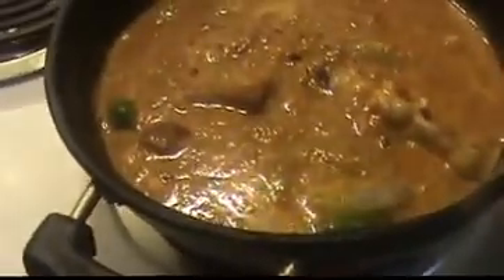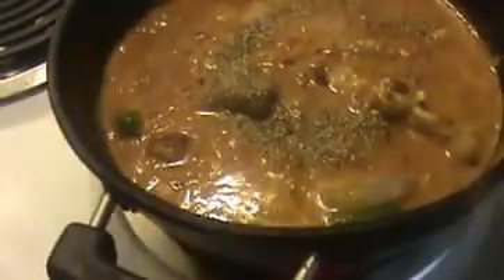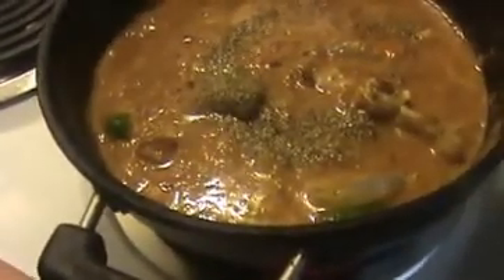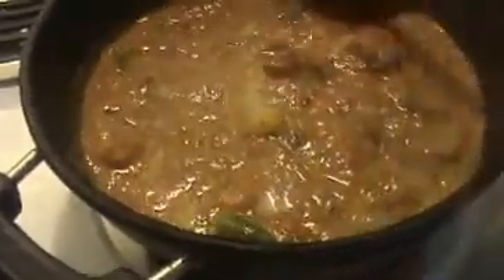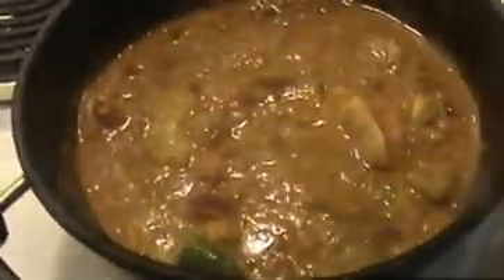Stir it well. Then I am going to add one teaspoon of black pepper powder and one teaspoon of cumin powder. Now mix everything together and allow them to cook for 15 minutes. After that we will turn off the flame.